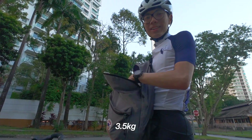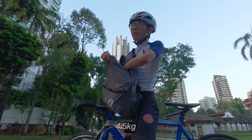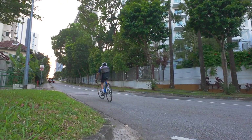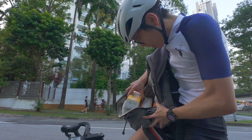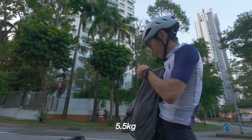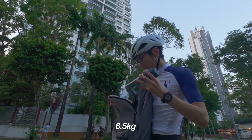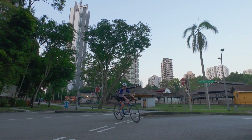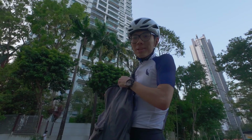This will be 3.5 kg. So this is 4.5 kg. Now this is 5.5 kg. Then 6.5 kg. And finally this will be 7.5 kg — but that's all the weight we brought today.